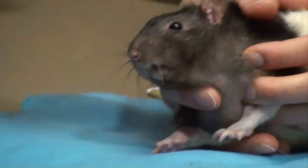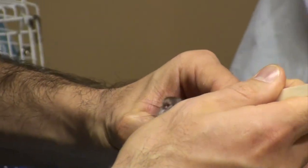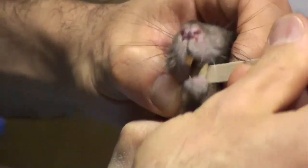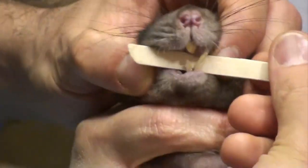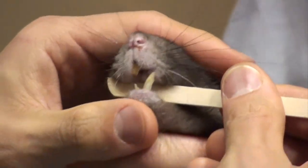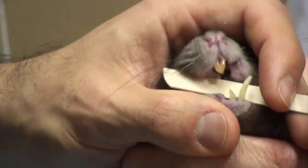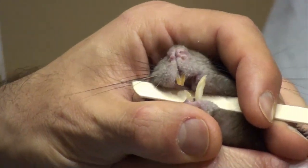We're going to trim his teeth now. Jen is going to hold him, and I'm going to slide the tongue depressor into his mouth behind the teeth so that the teeth are isolated and all other tissues are pushed out of the way. Gently holding the mouth closed keeps the tongue depressor in place so you don't have to worry about hitting any other tissues.